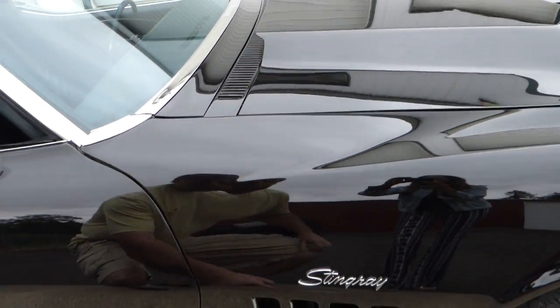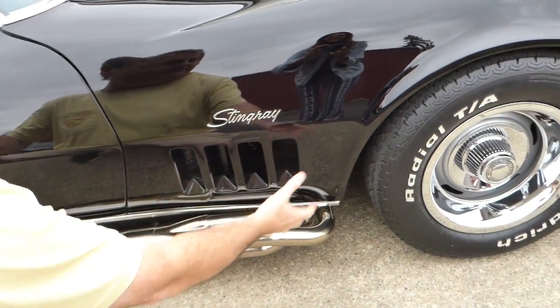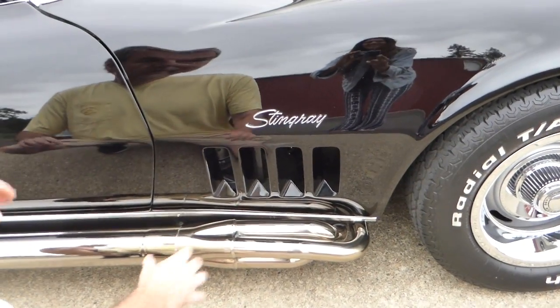These are stainless steel side pipes — they're not chrome, they're actually stainless. They have the headers attached; it's all one piece, basically. Really cool looking — you see these on Corvettes sometimes.